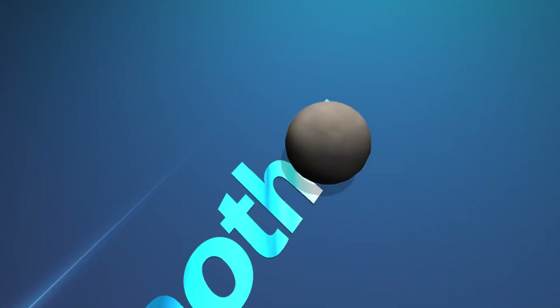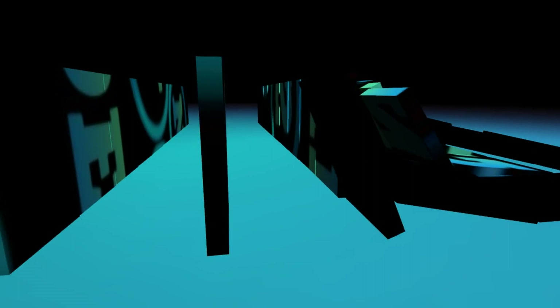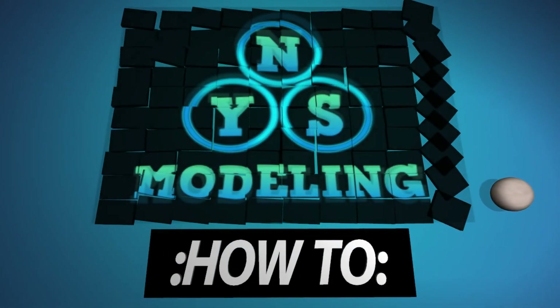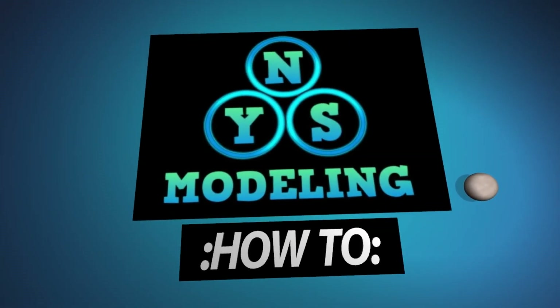Welcome back to another how-to video. Today I'll be showing you how to use Alclad paint. You're seeing a little video on the turntable of all the parts I painted in this video — most of them are painted with Alclad paints.